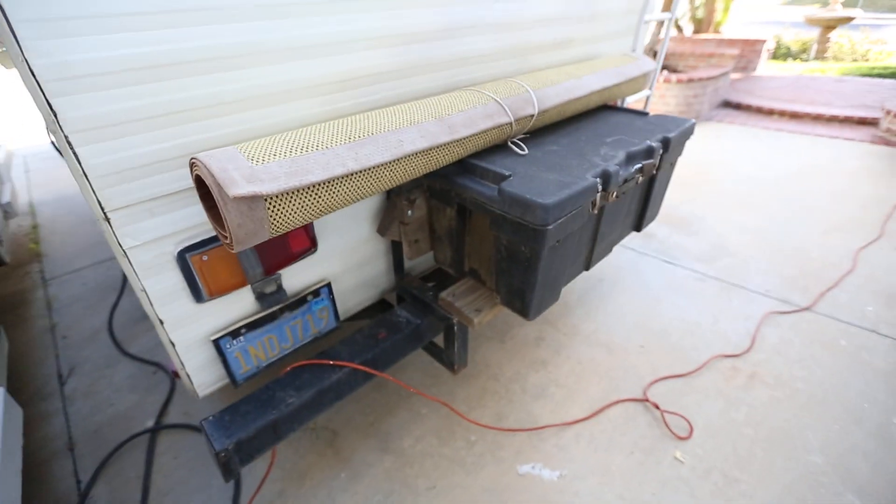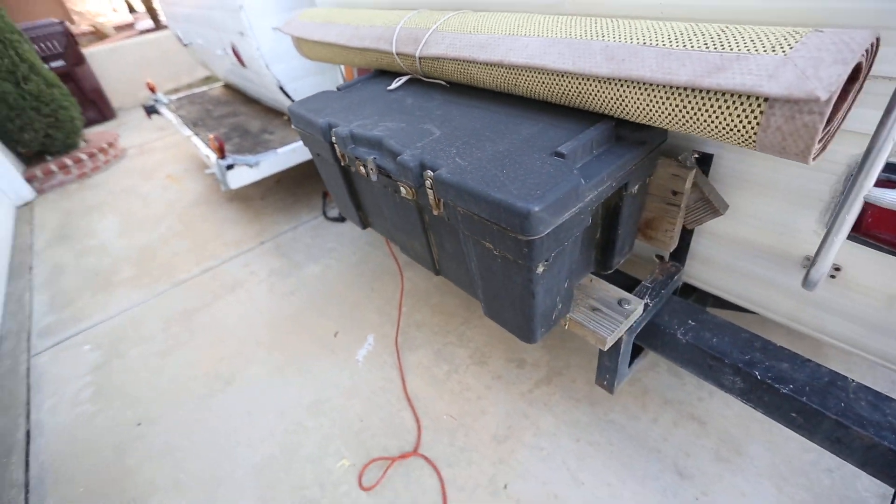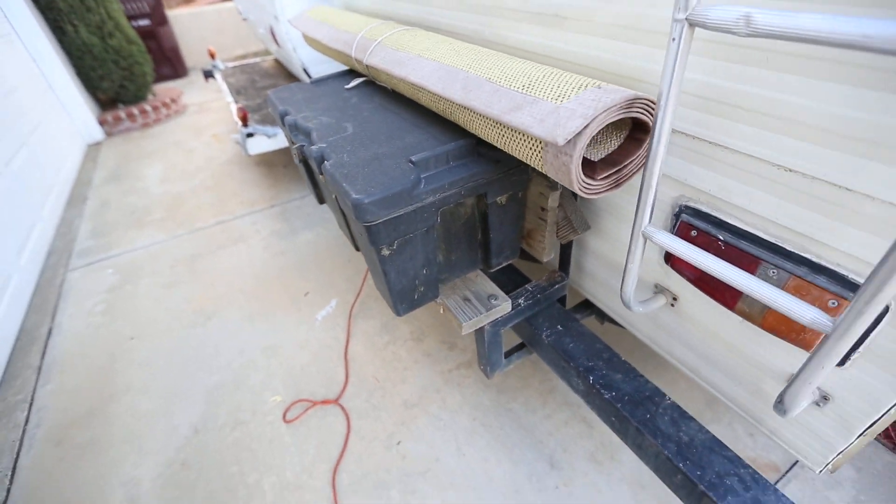And a little storage on the back end here. I do have a key for that so you can get in — there's leveling shims in there, some gasoline, some other stuff.